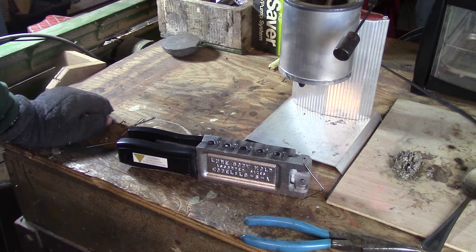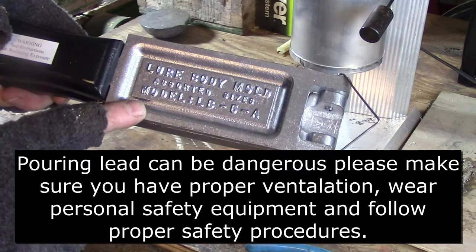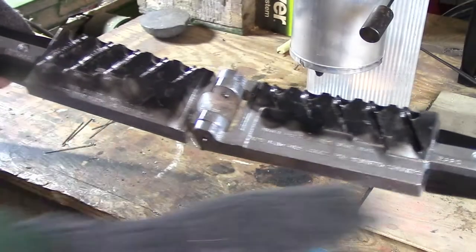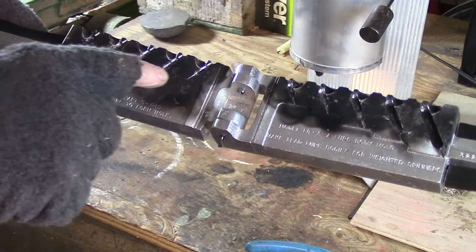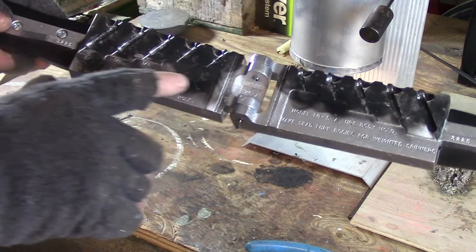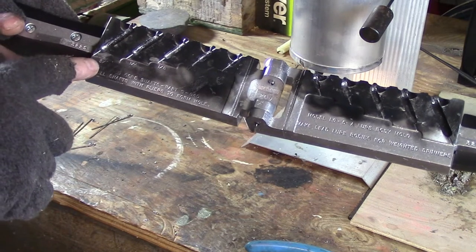Let me show you some of the things you're going to need in order to pour these lure bodies. First off, you're going to need the lure body mold by Do-It. It's model LB-5-A. Inside the mold are five cavities: 1/32 ounce, 1/16 ounce, 1/8 ounce, 1/4 ounce, and 3/8 ounce. So it'll range anywhere from small spinners all the way up to the larger sizes you'll need for things such as pike.